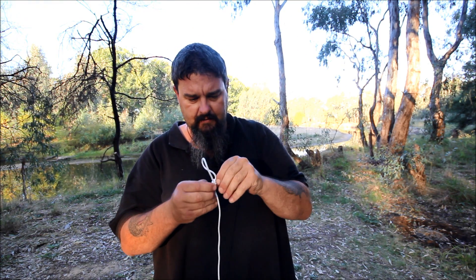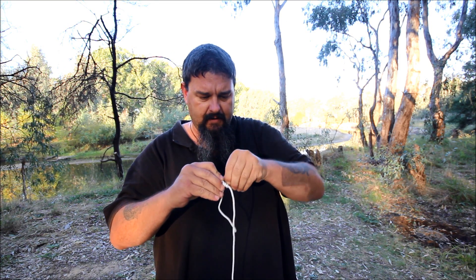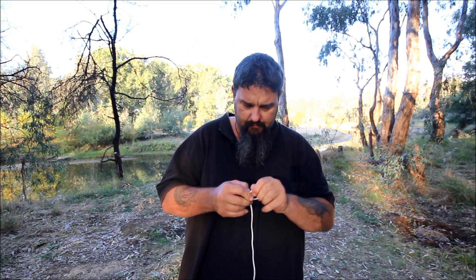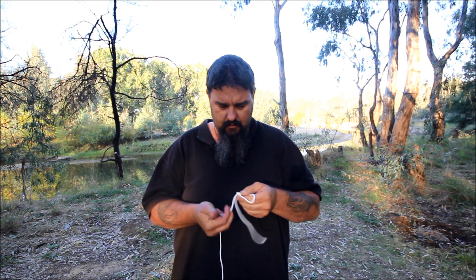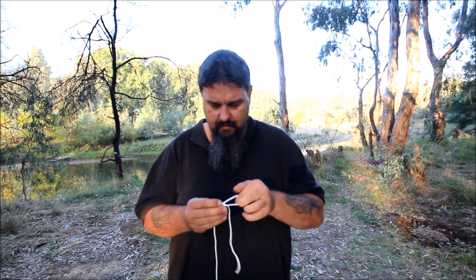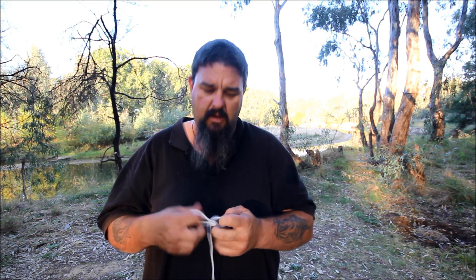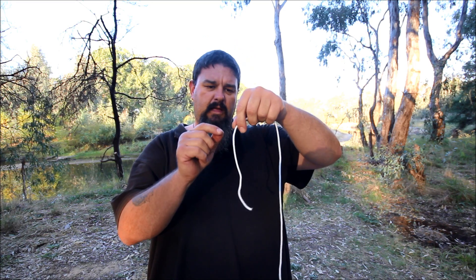Now I'll untie that and do it again a little bit quicker. Don't be daunted if you're having a bit of trouble. At the end of the day all you need is a loop. If your knot doesn't look perfect, if you've just tied a little loop and you think it's not quite strong enough or it's sliding, just tie a couple of half hitches and tie it off. As long as it doesn't slide and there's a loop there it'll work.